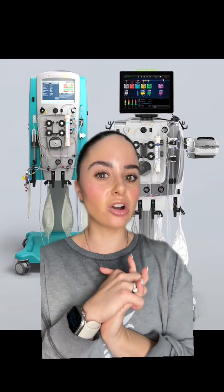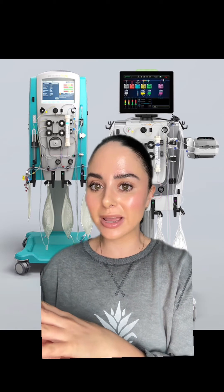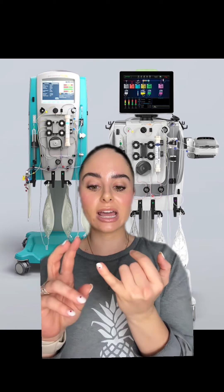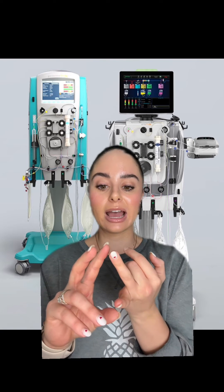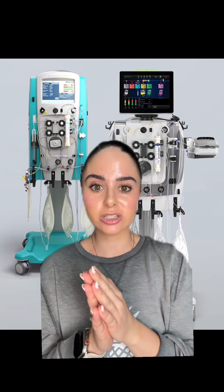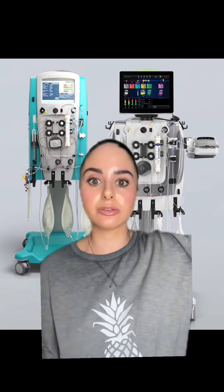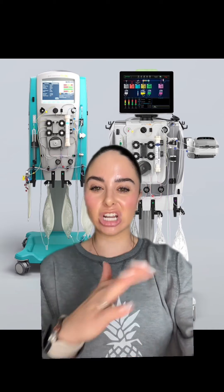Some of the types of patients you'll see CRRT run on, besides just your unstable multiple vasopressor patients, are patients in renal failure — they can be acute on chronic or just acute. They can also have severe rhabdomyolysis; we'll use it for that. We'll also use it in neuro patients where we don't want such a giant fluid shift at one time with traditional dialysis and we need more of a gentle approach.